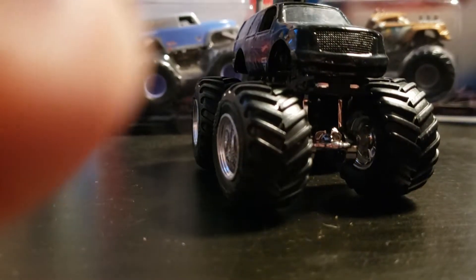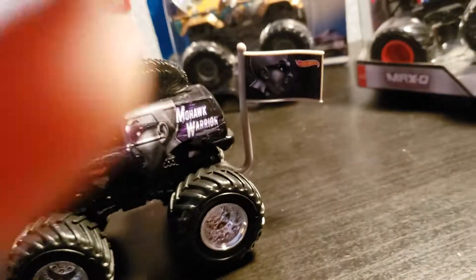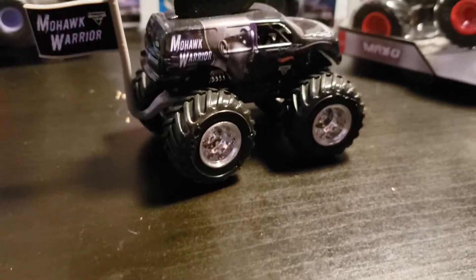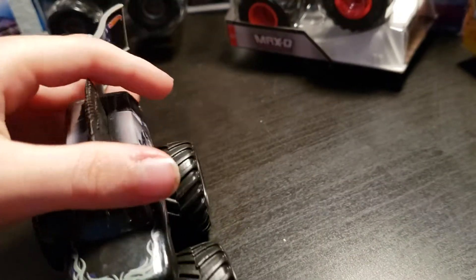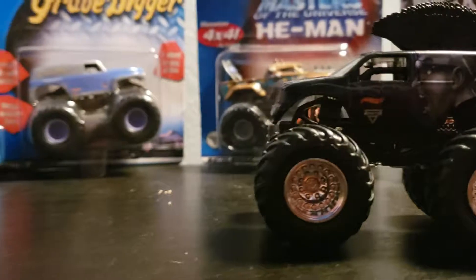It has this little grill, not printed or anything. It has a flag with the guy — with the yellow and Hot Wheels logo — and then it has the Mohawk Warrior sign and Monster Jam. BKT tires, and I think this was actually a 2017 truck. It has the little flame type things. It's a very nice truck, I like it a lot. Chrome rims too.